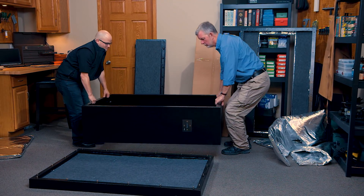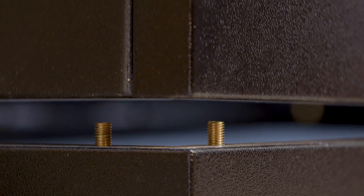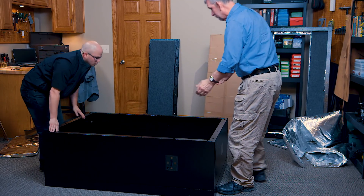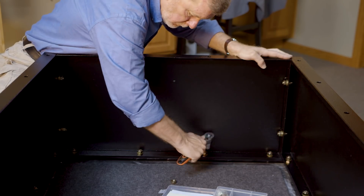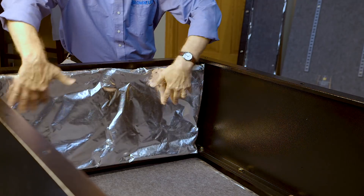With this framework assembled, you can step inside, pick it up, and walk it over to the back wall of the safe we left on the floor earlier. It's helpful to have another person on hand for this, but not necessary. Gently set the assembly onto the back wall, making sure to align the threaded studs with the holes that receive them. Now we can put all the nuts in place and tighten them down, then replace all the fire blankets we took out earlier.